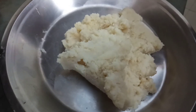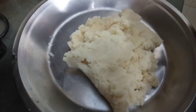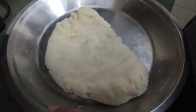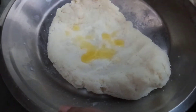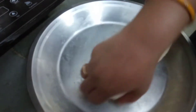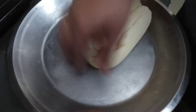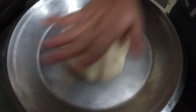I have transferred the dough into a plate. We will let it cool so that we can rub it through our palms. We have to give it a perfect mix so that its texture will be fine. I am putting 3 tablespoons of ghee. Now we will rub it with our palms — you have to make your dough very soft so that it does not look like we have used suji.